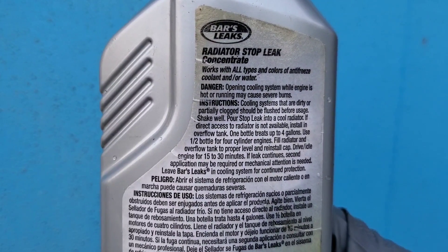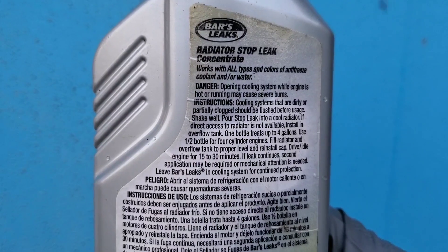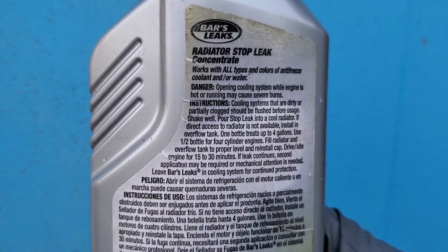Make sure that you shake up the BARS stop leak before using, and measure out the exact amount that you'll need.